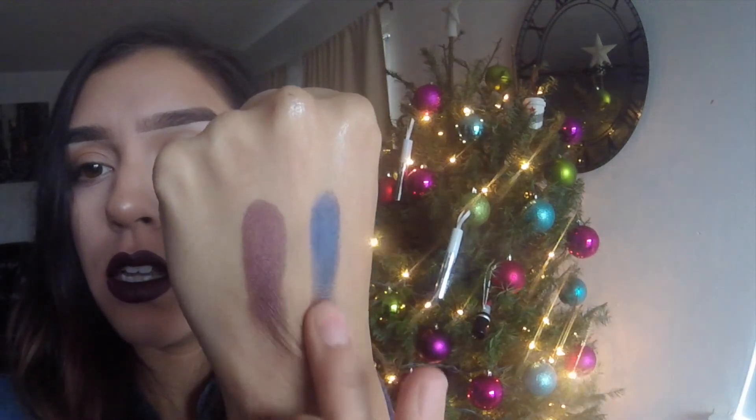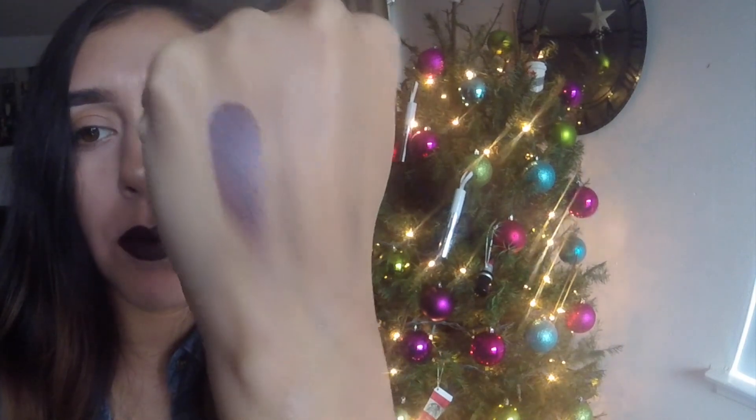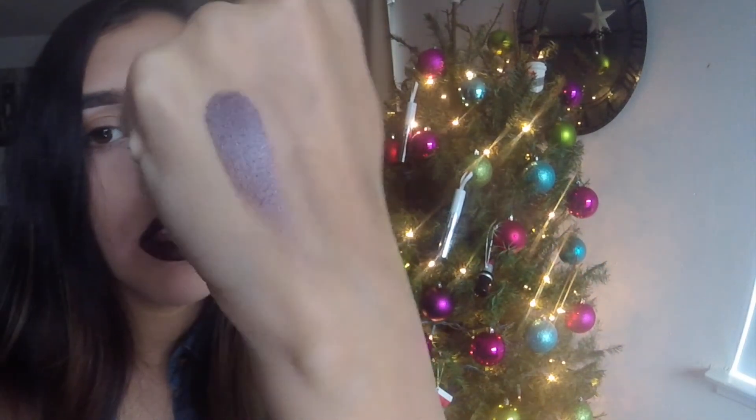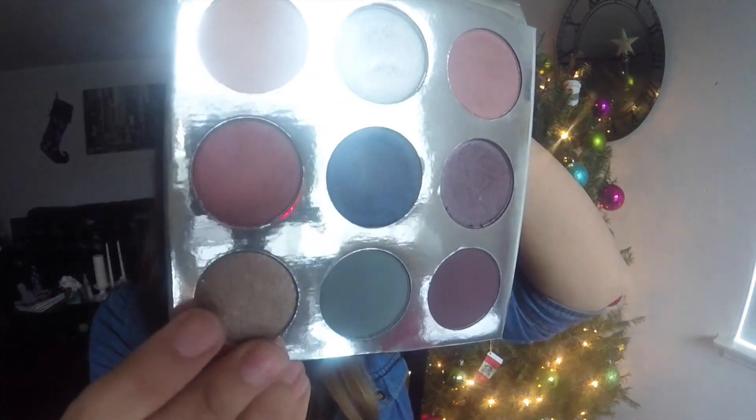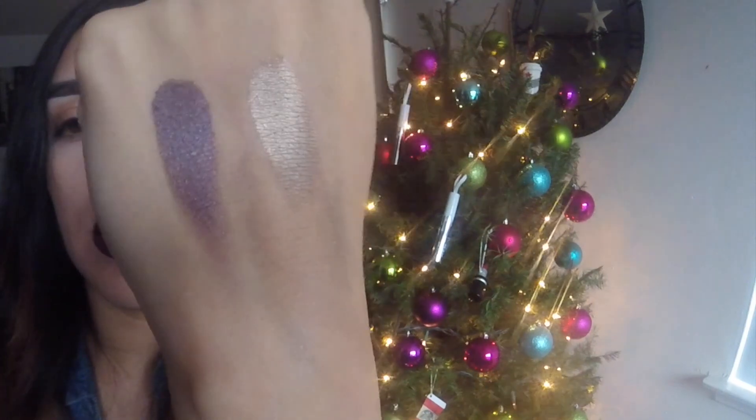Here's the next shade — this one I'm excited to use. It's called 'Winter,' the blue shade right in the middle. So pretty, you guys — I love it! Next shade is a really dark purple. Then moving to the next row — this is 'Gingerbread.' It's a really pretty brown-gold color. So pretty, guys.